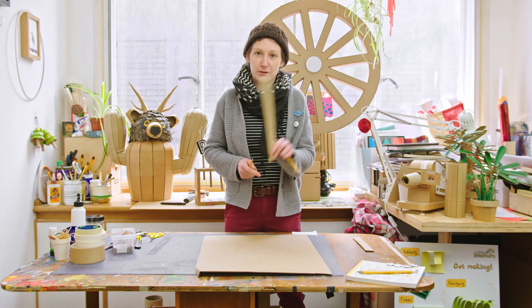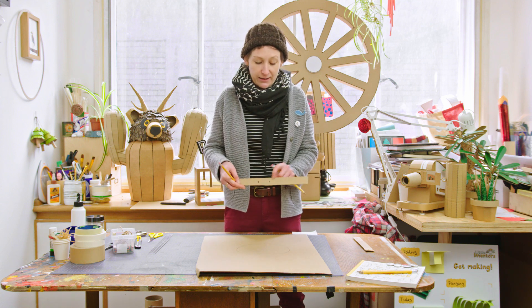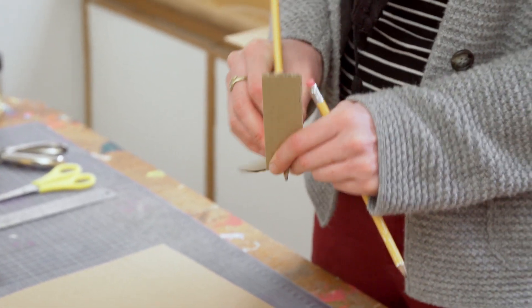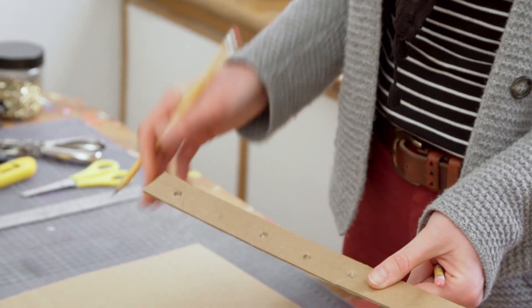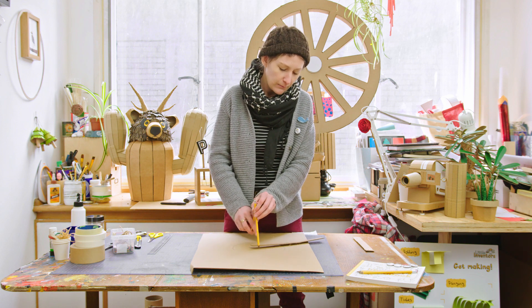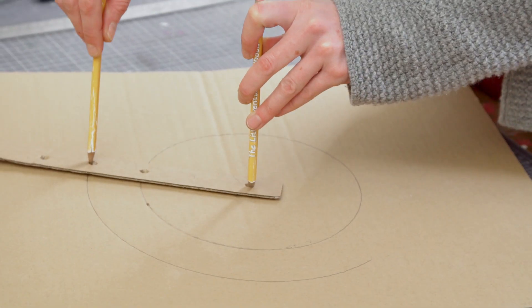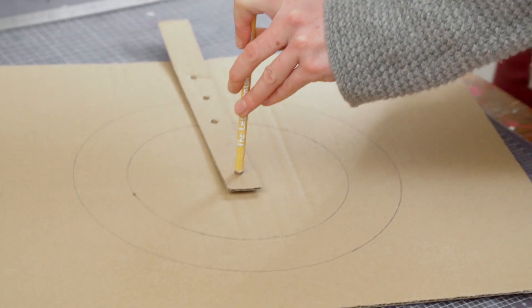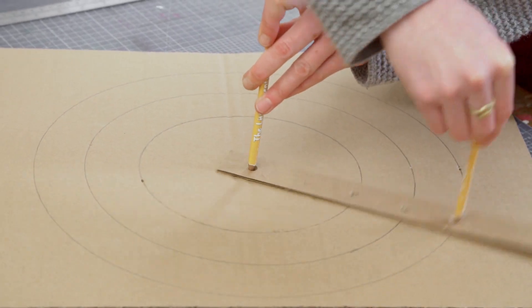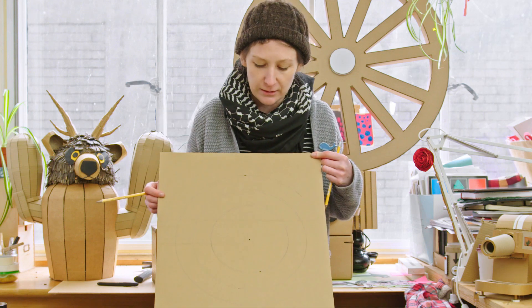The fun part with a compass like this is that you can make rings as well as just a circle. Put another hole in the strip, push the pencil through, and you can add another one — you can do this as many times as you want. Put it back in the middle, then put the pencil in one of the other holes and go all the way around. That way you can get yourself lots of different rings — it kind of looks a little bit like a dartboard!